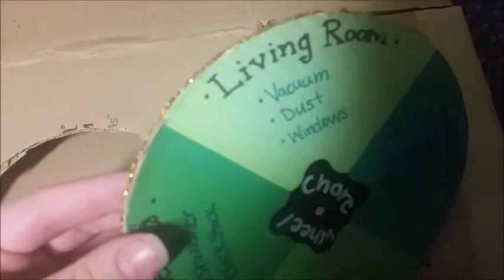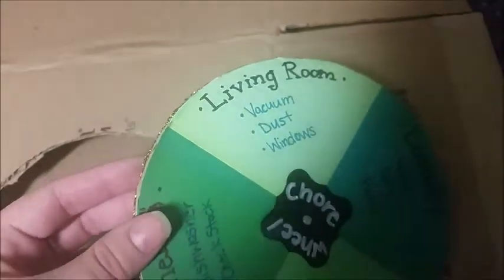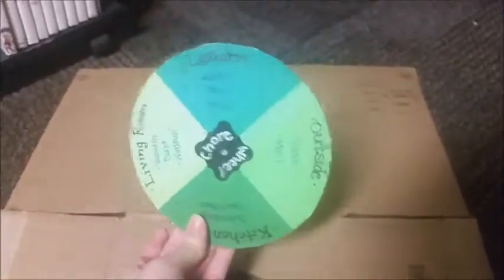The edges can get kind of messy on this, so I would suggest lining it with some sort of glitter glue, or I would also recommend stringed pearls or gems or something just to clean up the edges, but I think this one works fine for me.